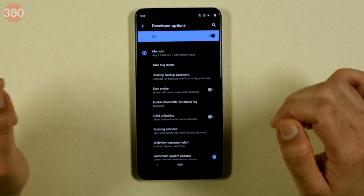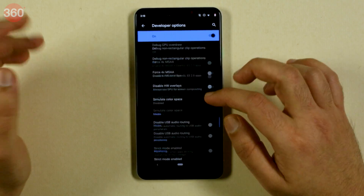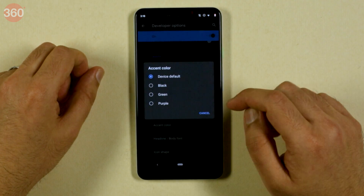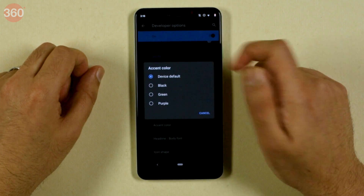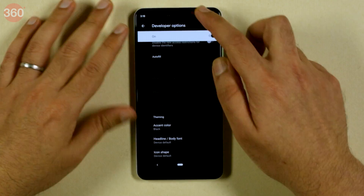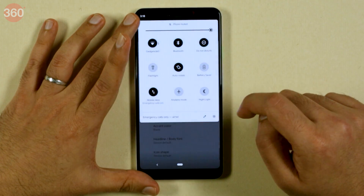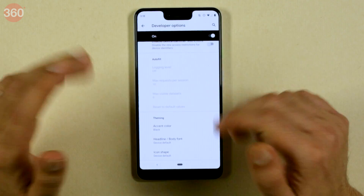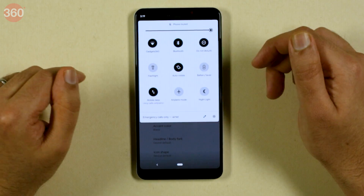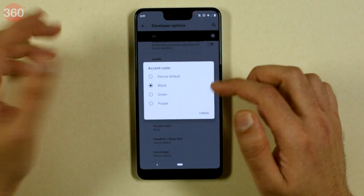Now we'll check out the theming option. Besides dark mode, Android Q also has a theming option built right into the OS, which was not there before. Here you can change the accent color — the default accent color is blue, but you can change it to black. We are in the dark mode interface right now, so that's why it's reflecting as white. Let's get out of battery saver. So now the color scheme is more of a black and white monochrome scheme, which is reflected everywhere. We kind of like this look — we might just stick with this, but let's explore the other options as well.